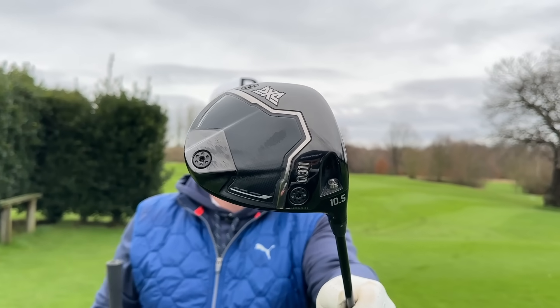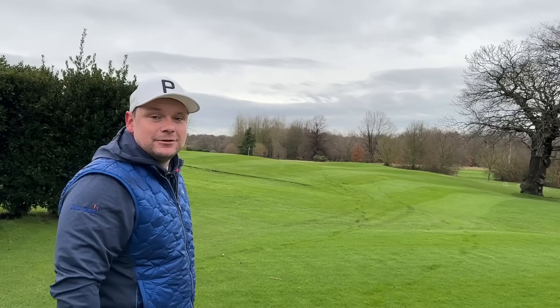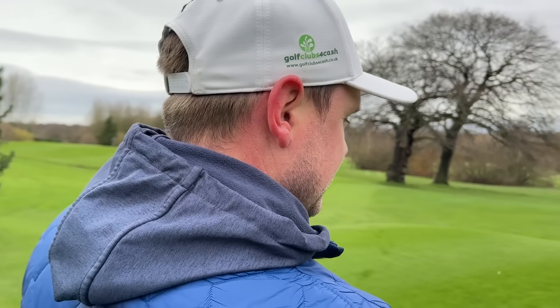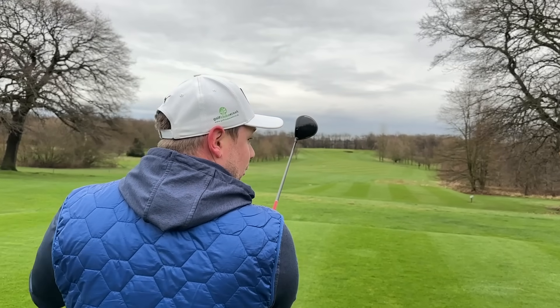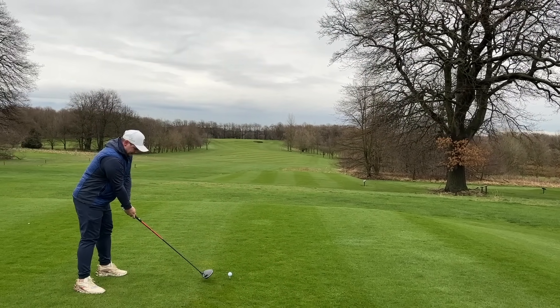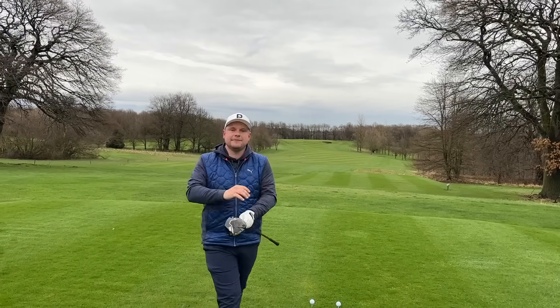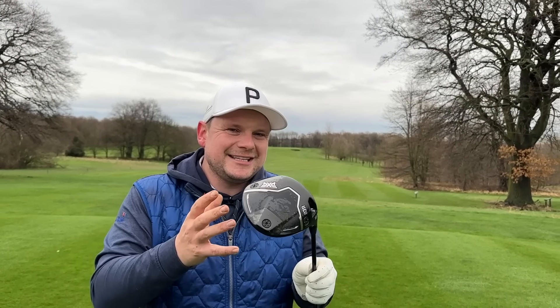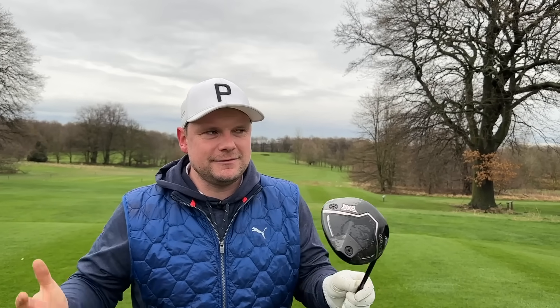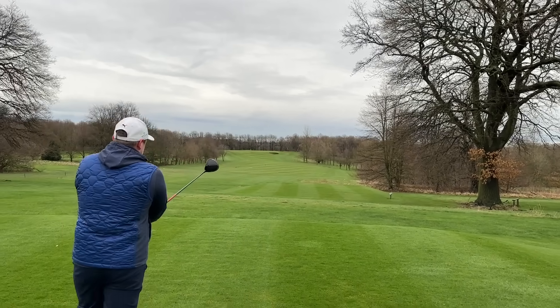That elongated shape on the standard is to enhance MOI and move CG back. You can have this in a setting that features 10k inertia, which is all of a sudden a thing in 2024. I almost feel like I can just make a shoulder turn and hit the standard one, but I have to put a good swing on the Tour version. It's funny because you can hit similar shots with either, but have the perks of more forgiveness — and who doesn't want that? Tour pros want that.